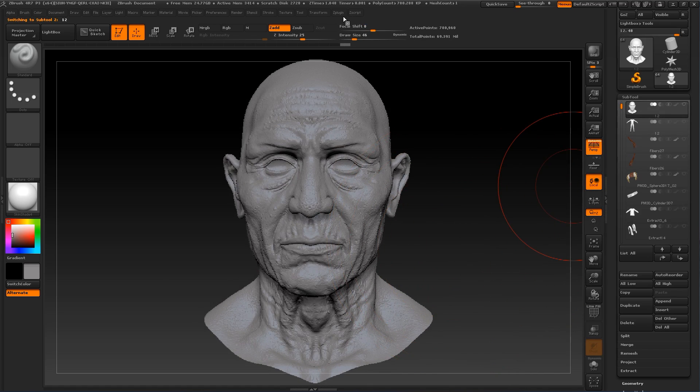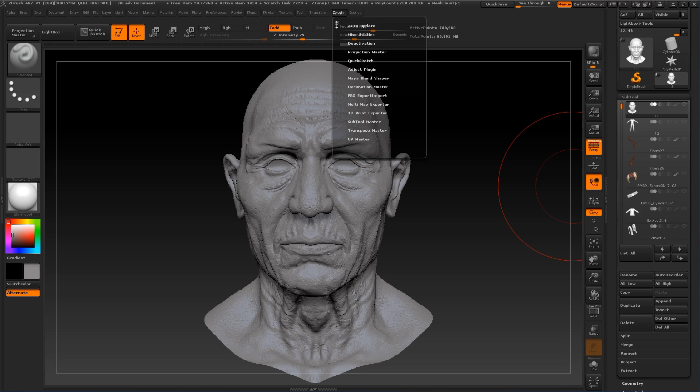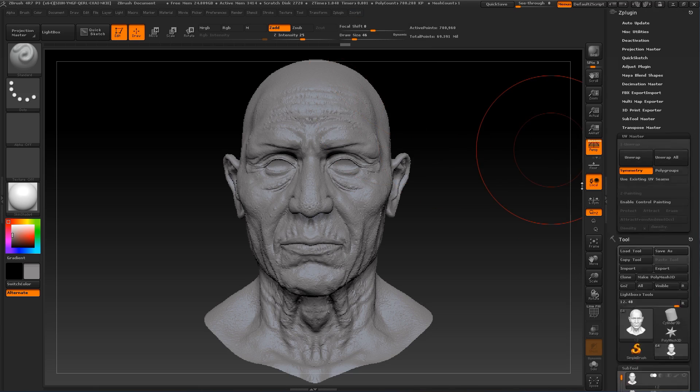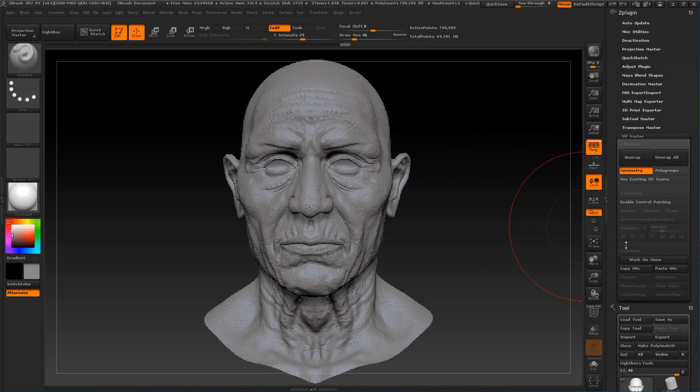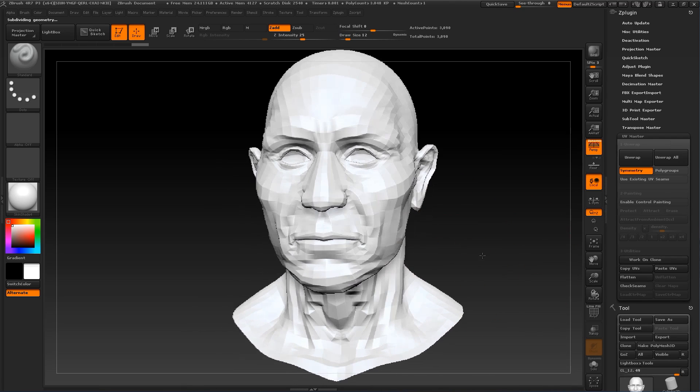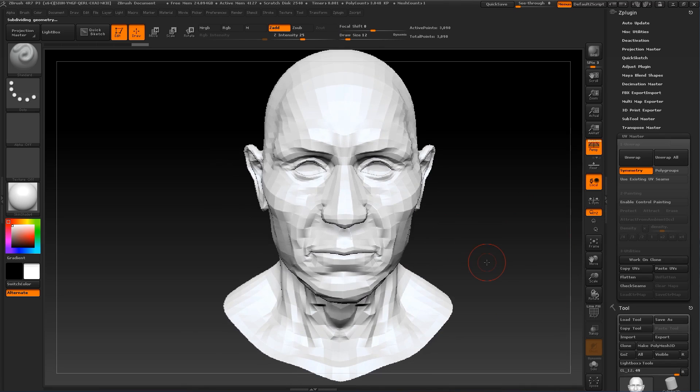Now by going to Z-Plugin, we're going to put it on the right, going to UV Master and let's press Work on Clone. Now let's make a very fast UV unwrap to see how it looks.